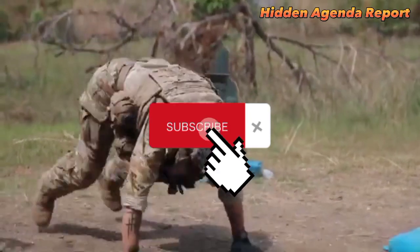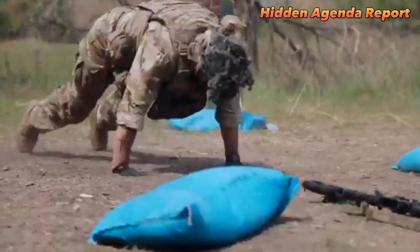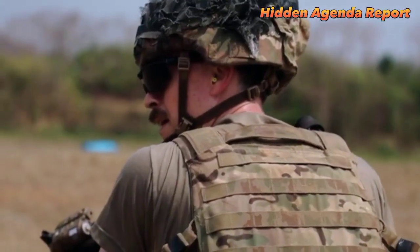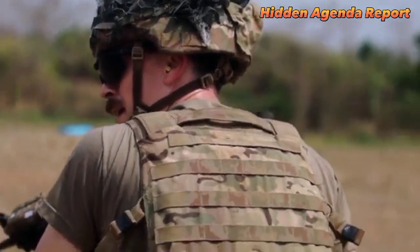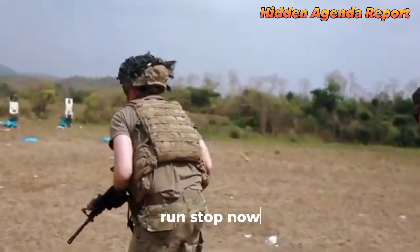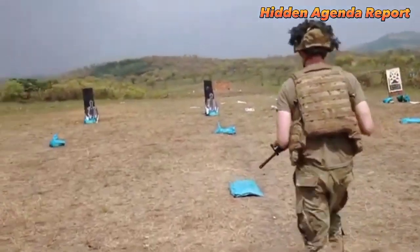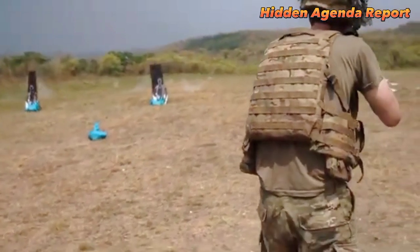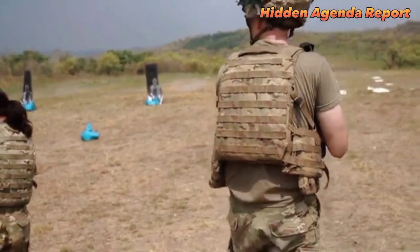A stress shoot is a type of training exercise that simulates high-stress situations, such as combat scenarios, to test a soldier's marksmanship skills, decision-making abilities, and ability to operate under pressure. The exercise may involve shooting at targets while moving or under other challenging conditions.